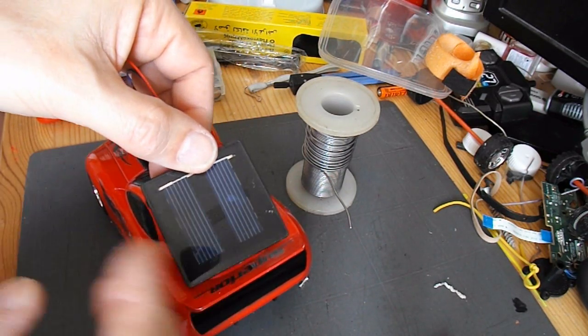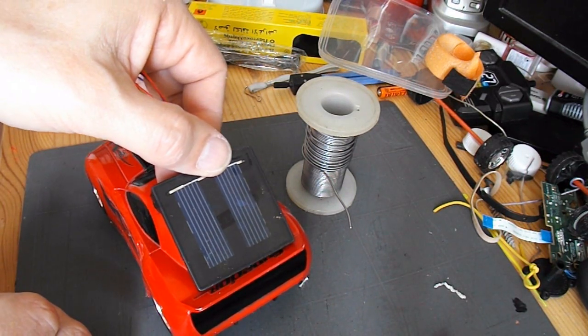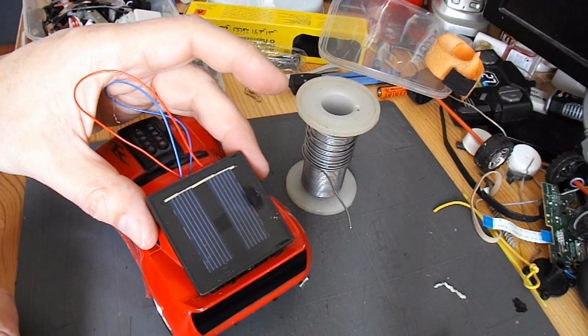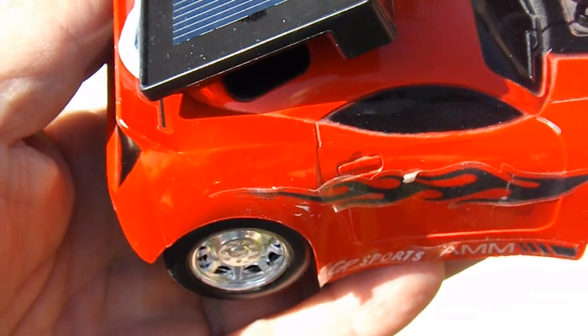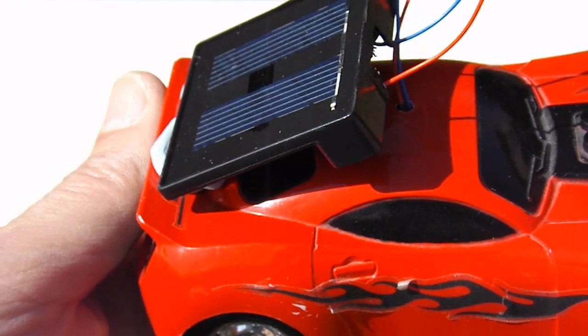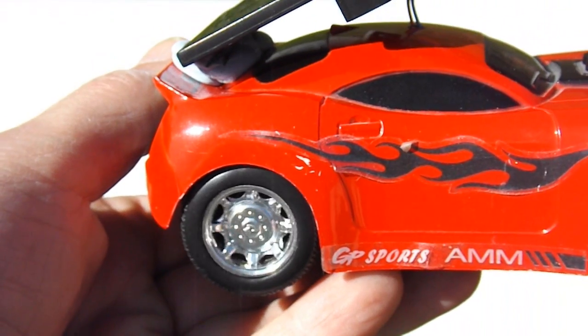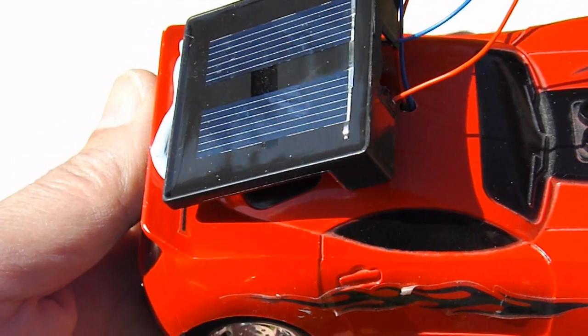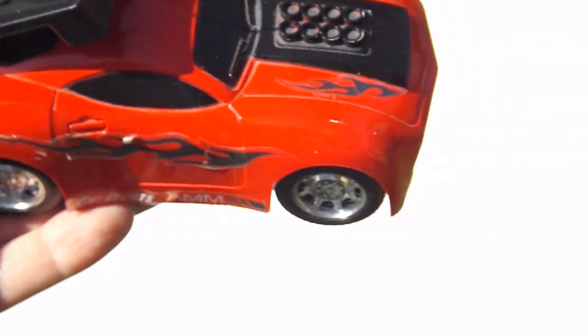Now all I'll do is get some blue tack and stick it on there. That's a little bit disappointing — it is working but it's underpowered. I really need a bigger gear on that back axle. It can only just about move; it really crawls.